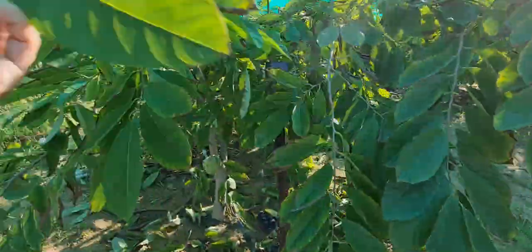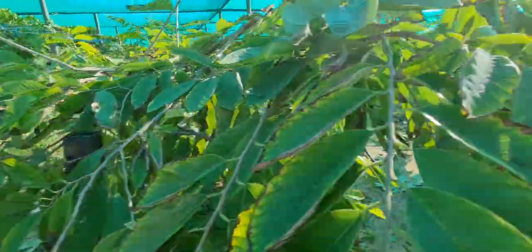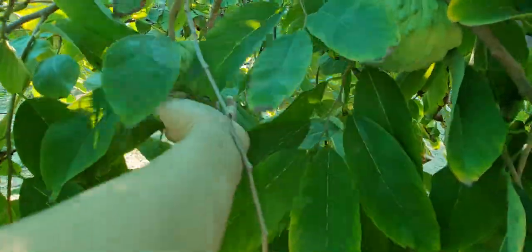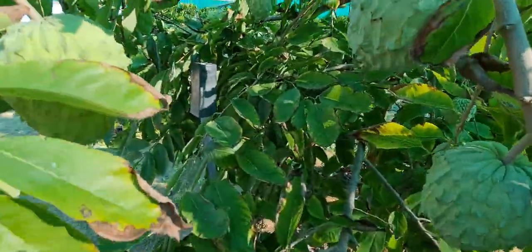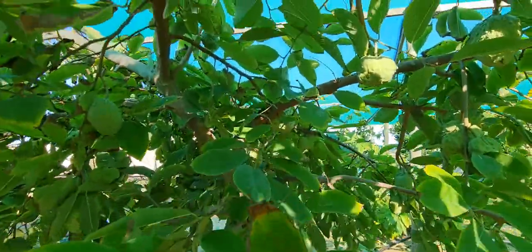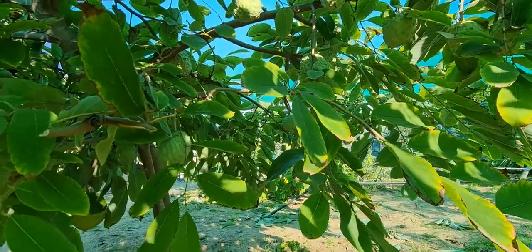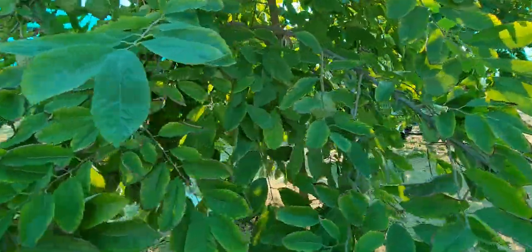A lot of the foliage I removed were just leaves like these. Some big custard apples there. You can see a lot clearer now. Some of these are ready to eat. You can see it much better. I think I got rid of about maybe 30 percent from each tree. There were some that I pruned quite heavily because they were just looking so miserable that I had to do it.